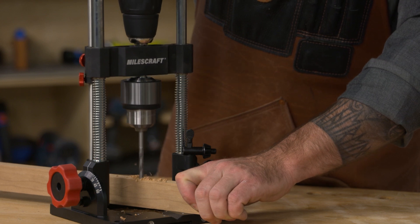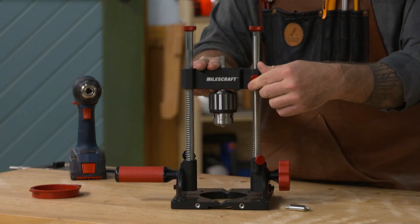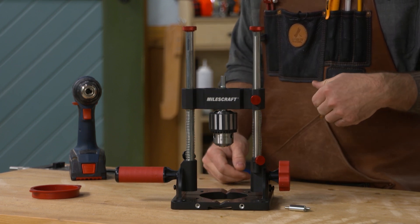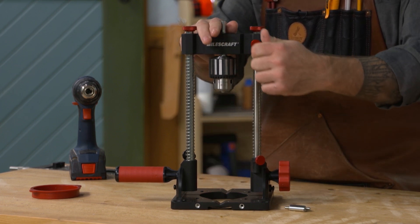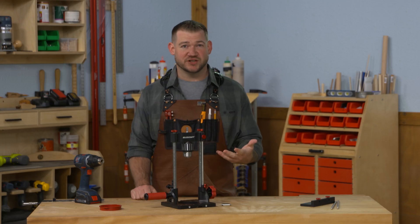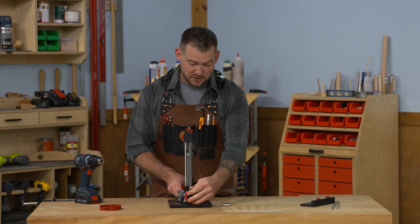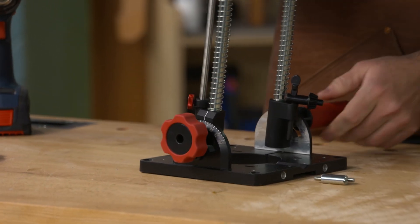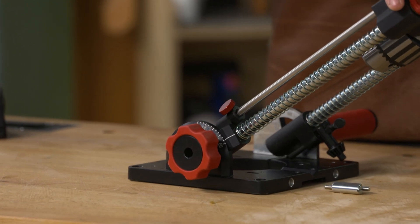Another feature is that you can lock this down at a certain height. This is great for drilling 90-degree holes, but if you need to drill at an angle, the Drill Mate Pro can angle up to 60 degrees.